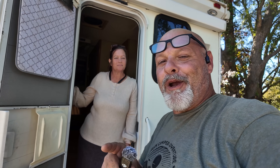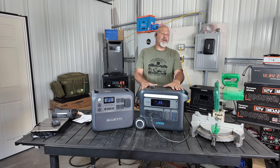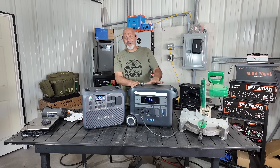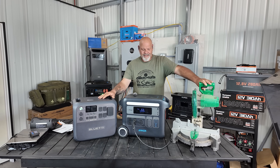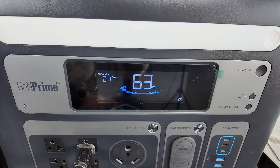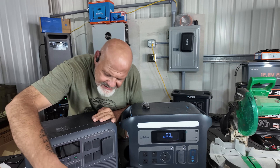One more thing I want to show — something I mentioned earlier that really shocked me. Here's the Anker F2000, which we've been using on our channel since about day one. You see it in all my videos in the cab of the truck — we use it religiously on every camper trip. Here's our miter saw that we use to cut wood for the office build. I've got it plugged into the F2000 — watch this. It will not start that saw.